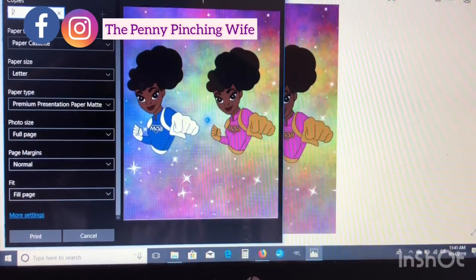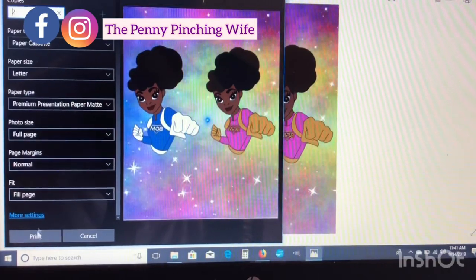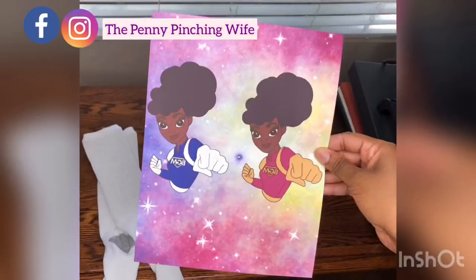That'll be it as far as the design portion — then we'll move on to the pressing part. This is what it looks like once you print.